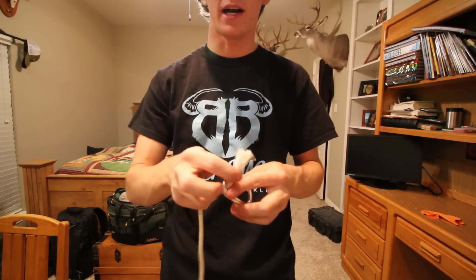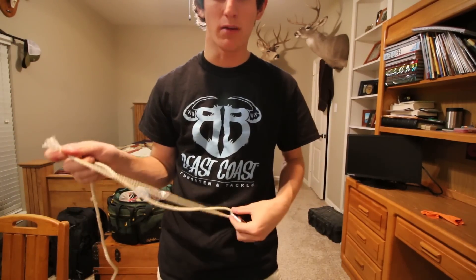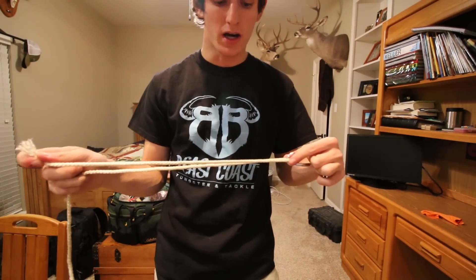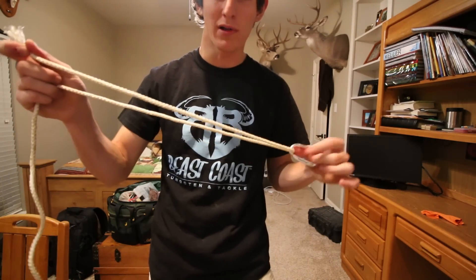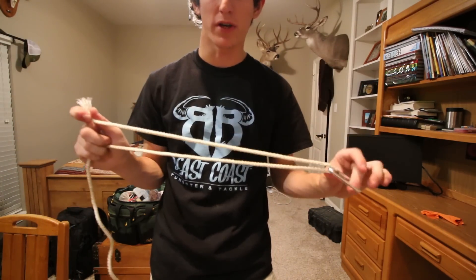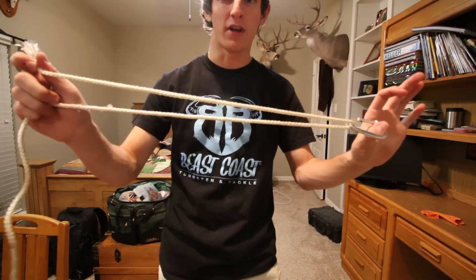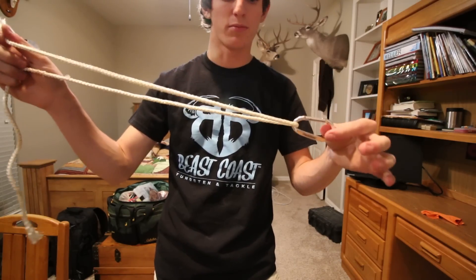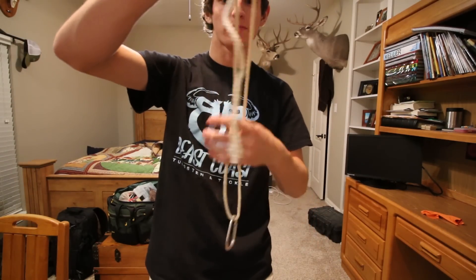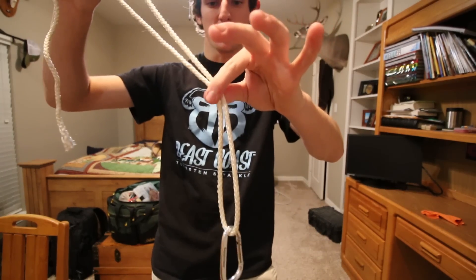We're going to start by putting the line through the line tie. Pull five to ten inches through — if you've never tied this knot before, start at ten inches, you can never go wrong with more line and it's easier to work with. Once you get good at it, you can shorten the length to minimize the amount of line you're wasting. This is just a demonstration with rope, so the amount shown isn't exact — just grab about five inches above your bait.